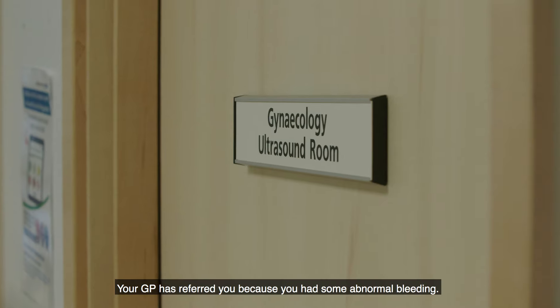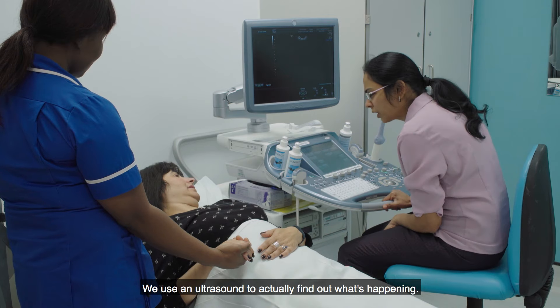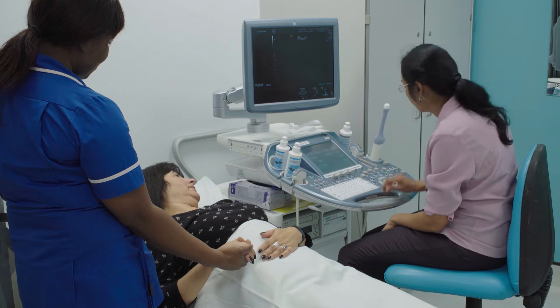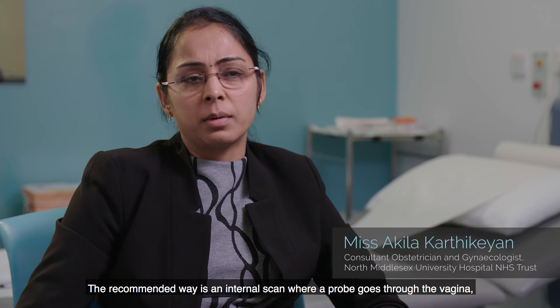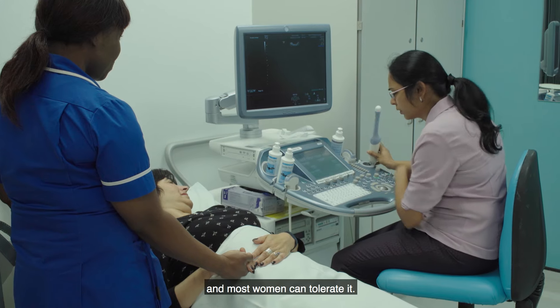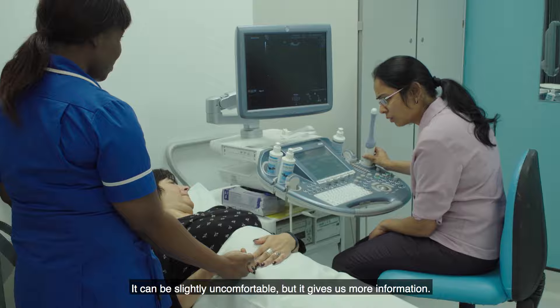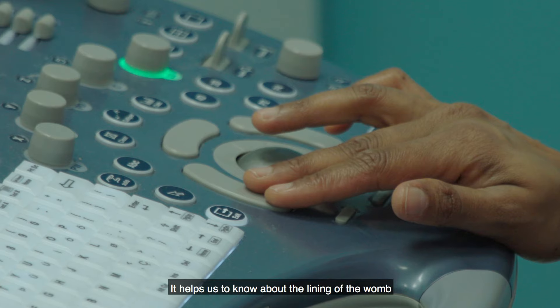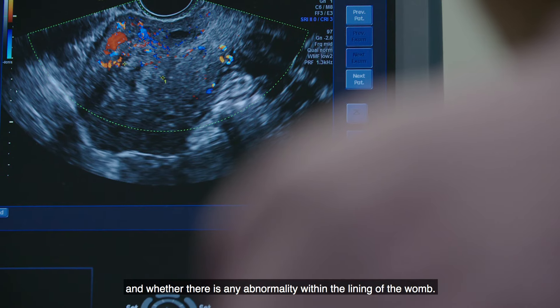Your GP has referred you because you had some abnormal bleeding. We use an ultrasound to find out what's happening. The recommended way is an internal scan, where a probe goes through the vagina. Most women can tolerate it — it could be slightly uncomfortable, but it gives us more information and helps us know about the lining of the womb and whether there is any abnormality within it.